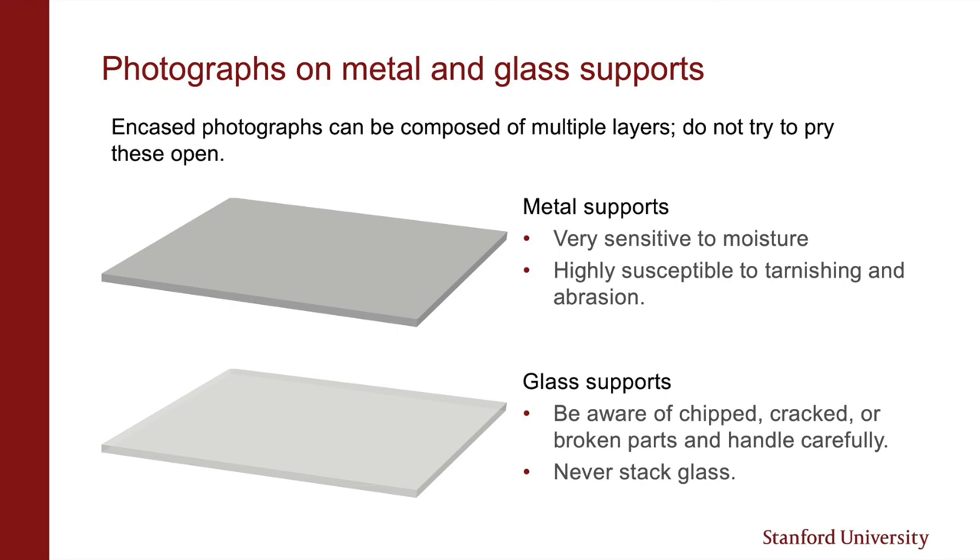Some of the earliest photographs can be found in cases. Like with books, you want to watch out for any mechanical components that move, like hinges, clasps, and other types of fasteners. You should also look out for cracks and sharp edges in broken cover glass or deteriorating case materials.